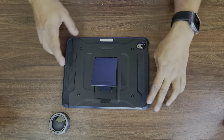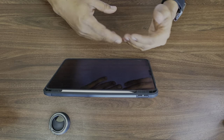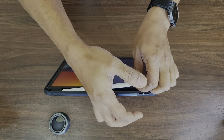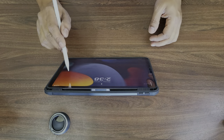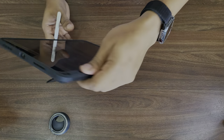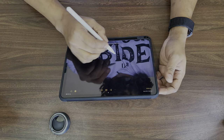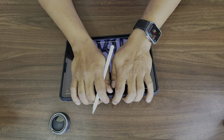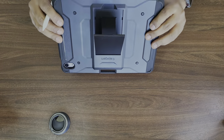The stand is really handy. You can put it like that to watch videos and stuff, or scribble on it. But when you're scribbling in that mode the weight distribution means it might move. So there's another mode where you can put it this way and draw on it. This is really good and quite stable — I can put a lot of force on it and it still holds.